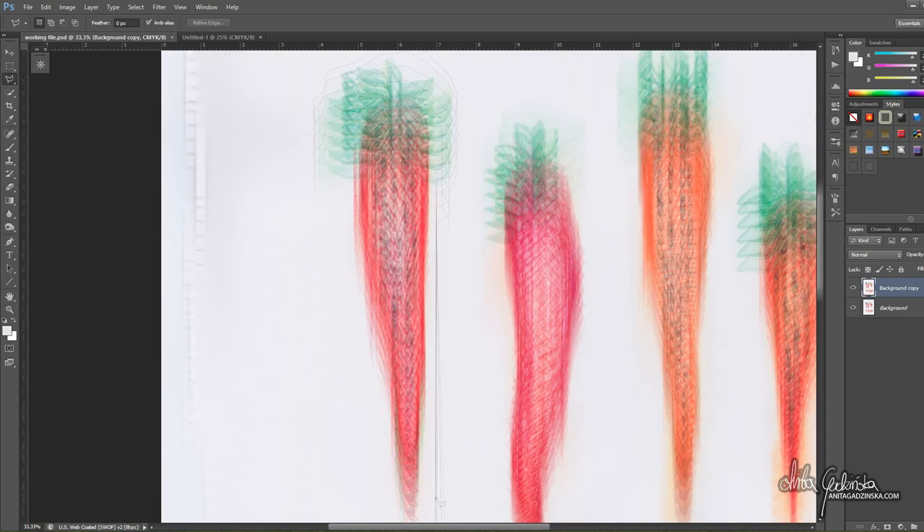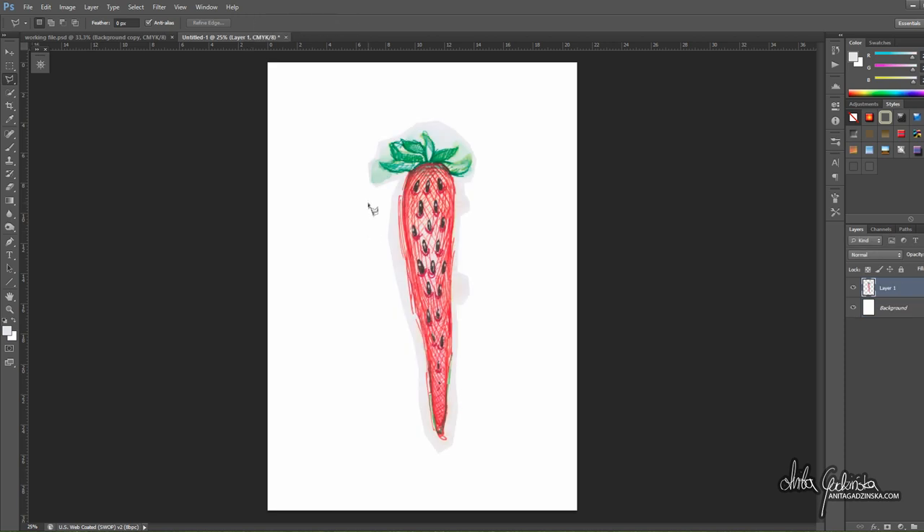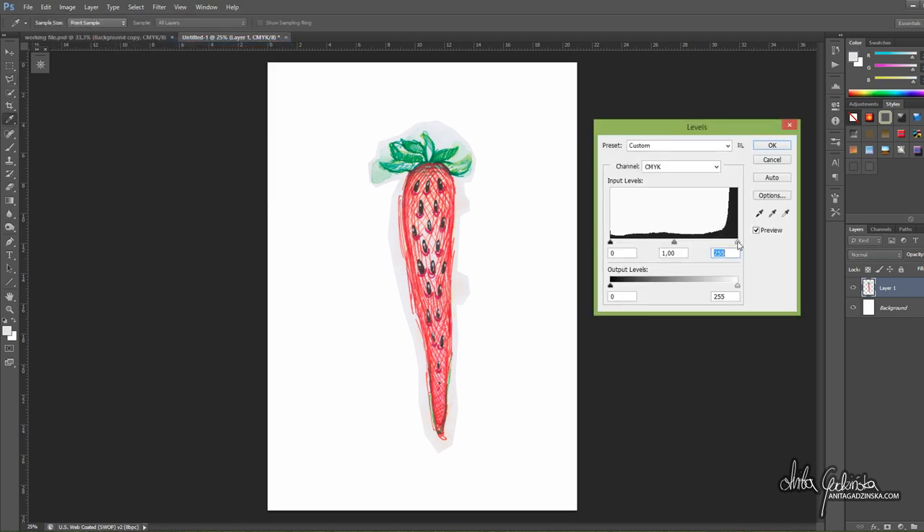You have to remember that the printed picture will look different than what you see on the monitor. So it's a very good idea to print occasionally, especially if it's a very important print and you're going to run a large print run. You have to invest in proofs — print a version, then adjust accordingly. Sometimes on the monitor things look dark but they'll look washed out in your printed picture. That's something I learned the hard way with my very first prints — I ordered a lot of prints without proofing them and they were just unusable. So yes, proof your image. You can also untick the little preview box to compare before and after, so you don't have to commit and redo it.